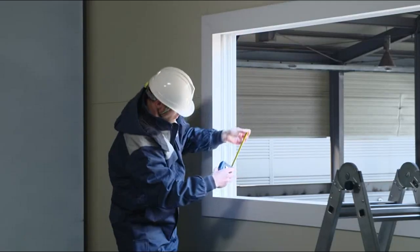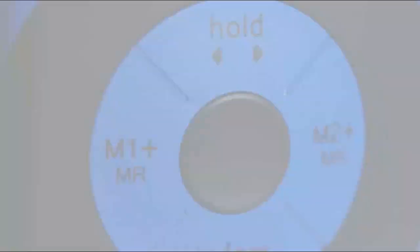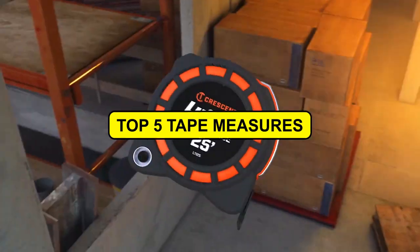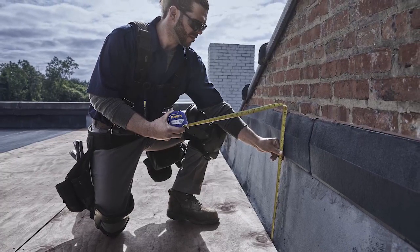Seeking the pinnacle of tape measures for your construction endeavors? Your quest ends here. Dive into our exclusive video showcasing the top 5 tape measures in the market. Ready to make your choice? Just click the links in the description box below and unlock your perfect tool.